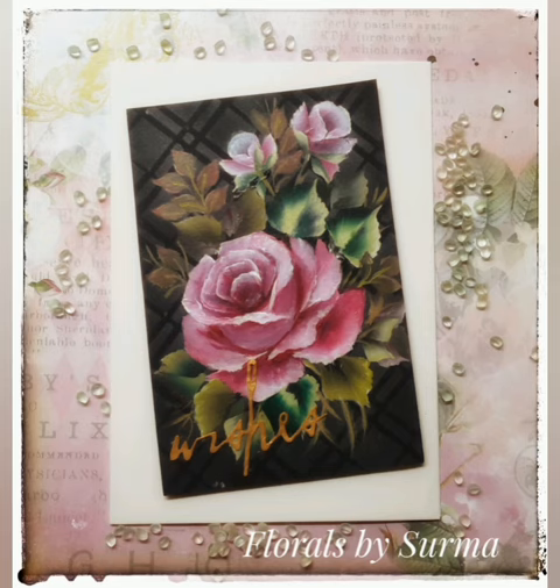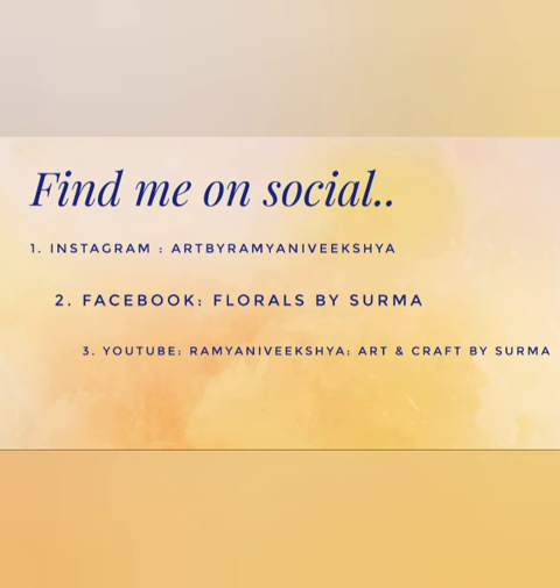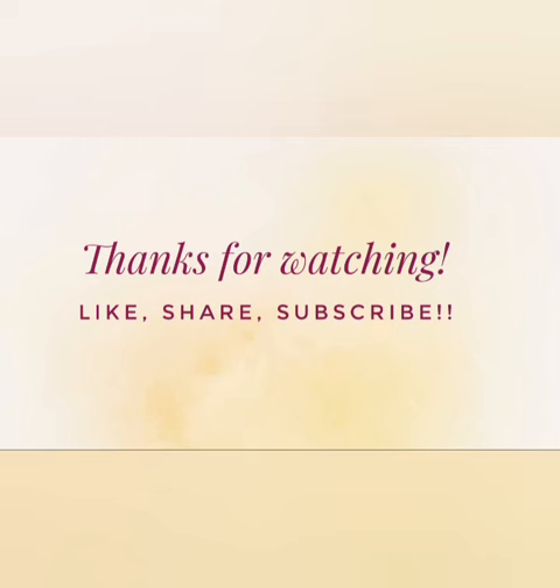And yes, that's a wrap on today's project. Hope you enjoyed watching me paint the roses on black in one stroke style. Would love to know your thoughts on the same. Please connect with me on my social media handles — it would be a great pleasure to be in touch with you. Thanks a ton for my YouTube family out there and I greatly appreciate your love and support for my channel. And as always, thanks for watching. Here are some of my older floral painting videos which you might like as well. Do stay tuned and I will be back very soon with more floral painting tutorials. Till then, bye-bye.